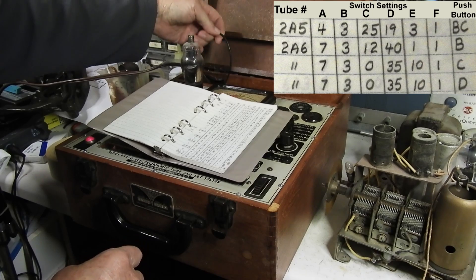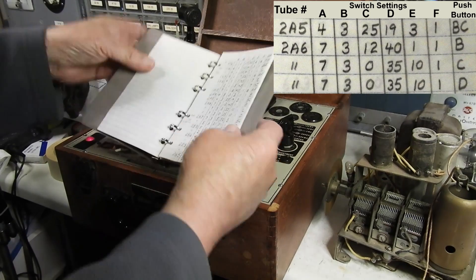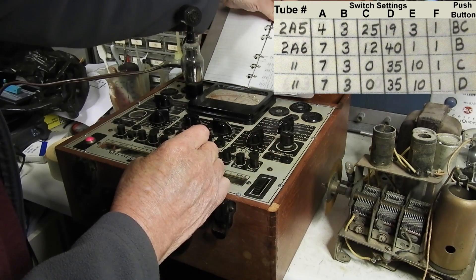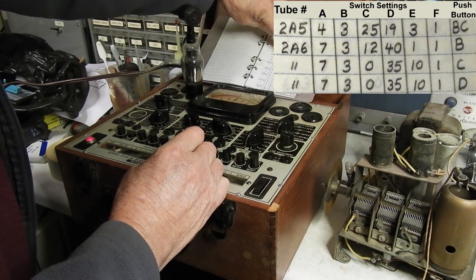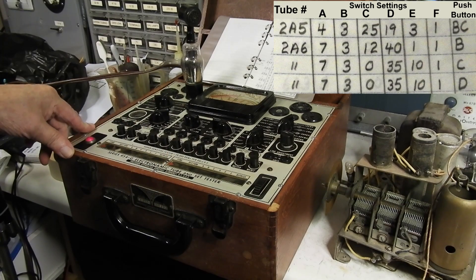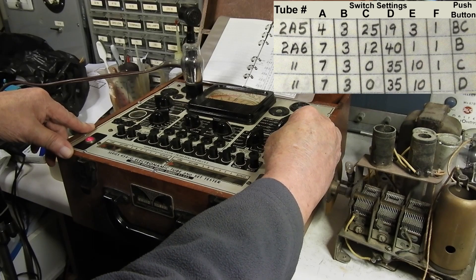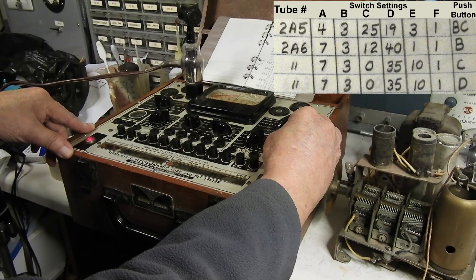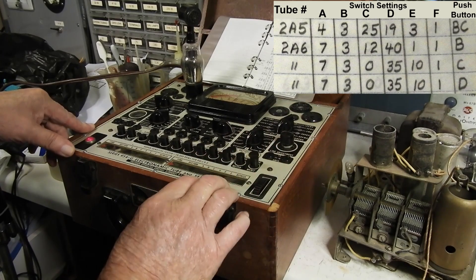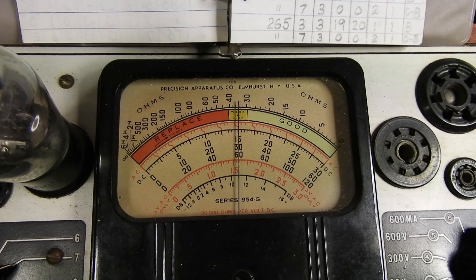We need to make one more connection. This is the grid cap here - plug that in there. Now, one more button to push and it says B. When I hit B, the filament will start to light. You probably won't be able to see that, but we're going to have to give it some time to heat up. I'm also going to adjust the line so it's right in the center. And then we hit read meter.